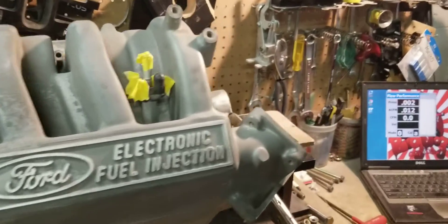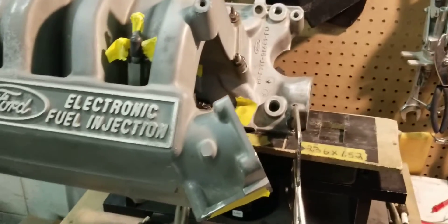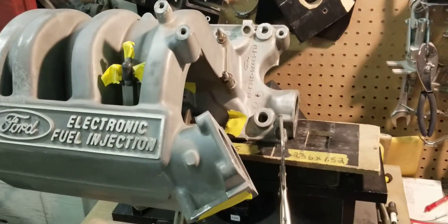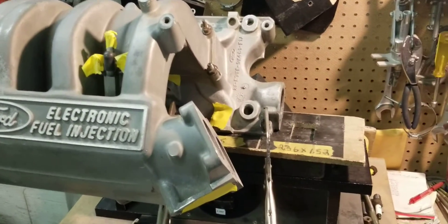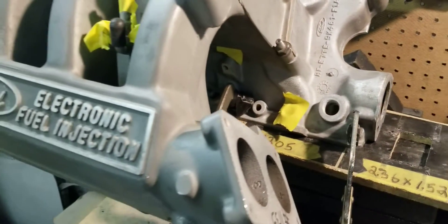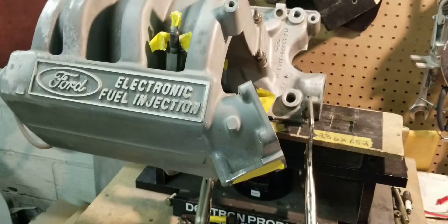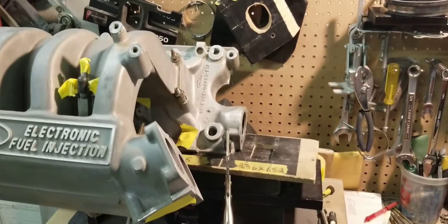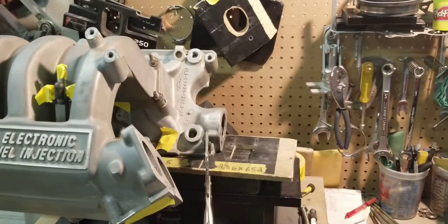Hi, this is Tony over here at Big Dawg Sport. Today we have a 5.0 Ford truck manifold we're getting ready to flow. We have the number one runner hooked up, all the other runners are blocked off, and we're going to do an initial flow test to see what the CFM is on the number one runner.